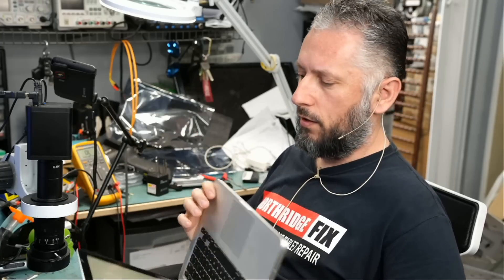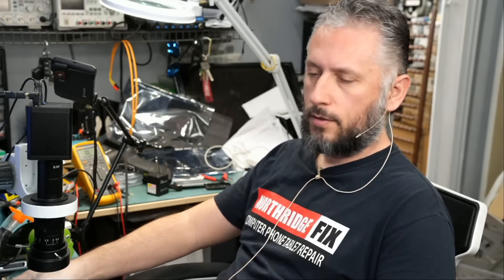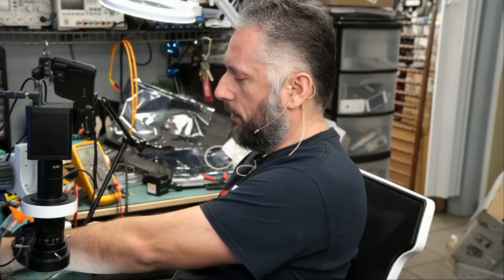Big Boss did his part where he tried to boot up from an external hard drive, disconnect the keyboard, disconnect the mouse and all that good stuff — but same issue: white screen.